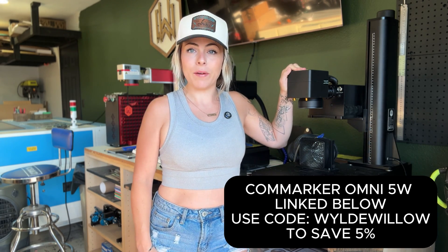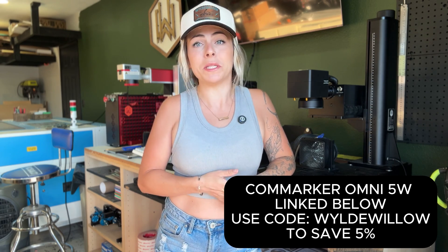Welcome back to Wild Willow. If you own a UV laser or have thought about purchasing one, you may be interested in engraving on glass — and that's what today's video is all about. We're going to be using our xTool Marker Omni 5-watt. Our business has been busier than ever, so I had to send this project over to my R&D department, and they did a really good job.